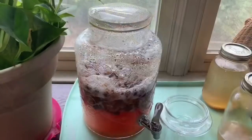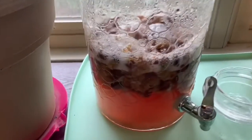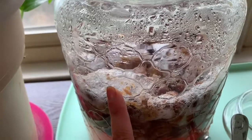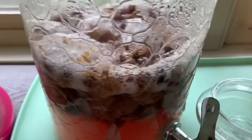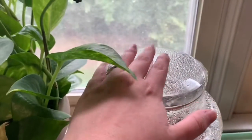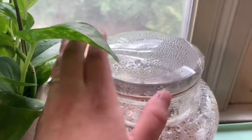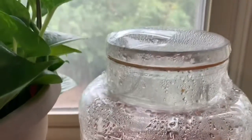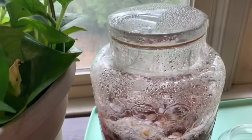It's the following morning and as you can see it's getting very frothy and this is filling up with air — see how it's rising. It should get bigger and bigger and bigger.